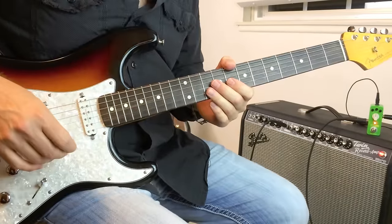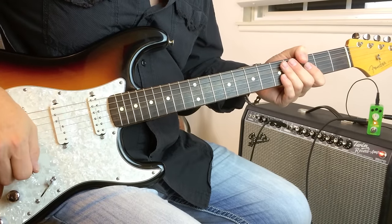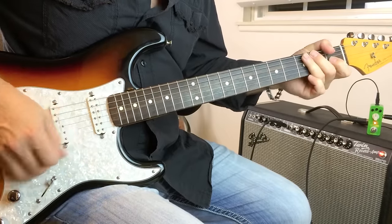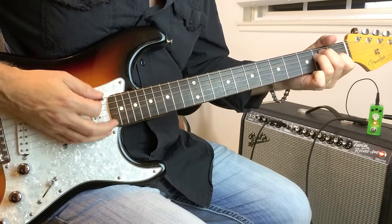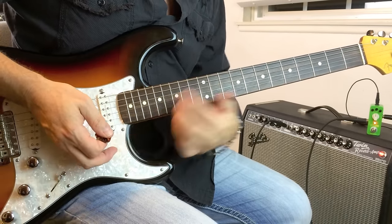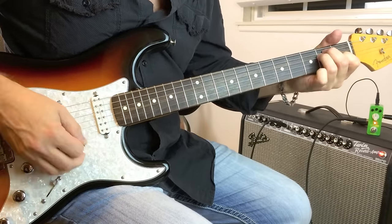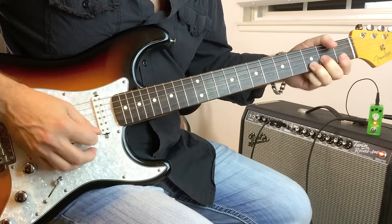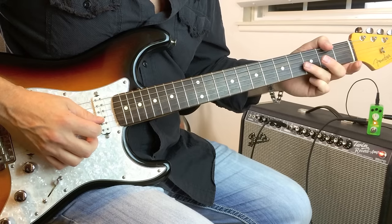The key to good Stevie Ray Vaughan rhythm is definitely in the right hand, and it's the swing feel which really drives it. What I'm doing on the first two notes is striking the low strings and then the high strings, and then dampening it with my right hand to stop them from ringing. That's the very first part. And then I go to these two notes right here and bend up slightly. Strike the open E. That's down the blues scale.